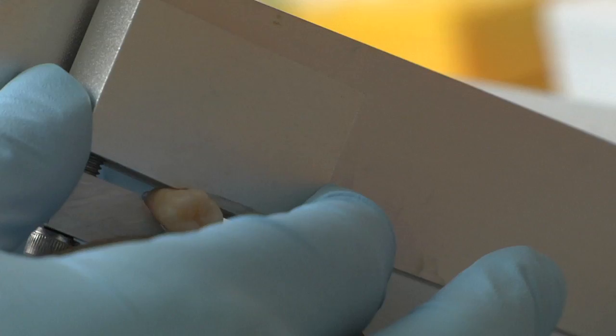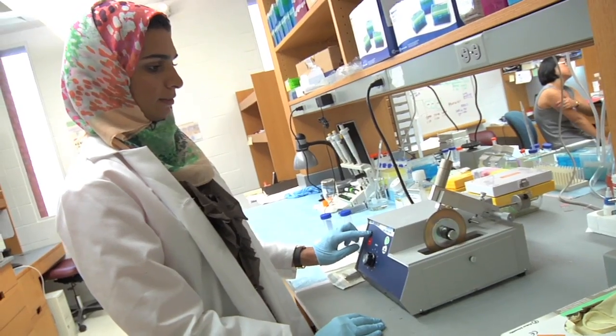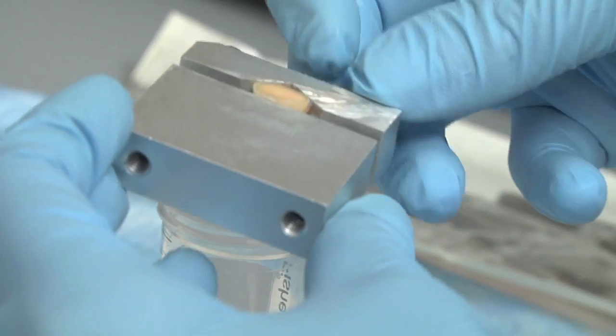My research starts on getting extracted third molars from the dental surgery clinic. I take these teeth, disinfect them, and then start isolating dental tissue.